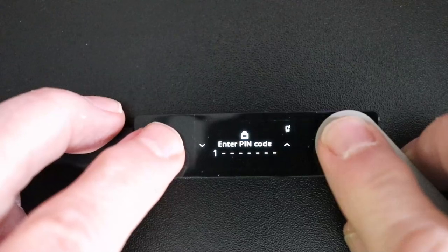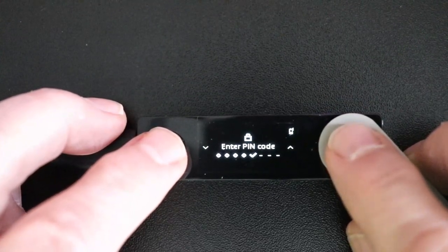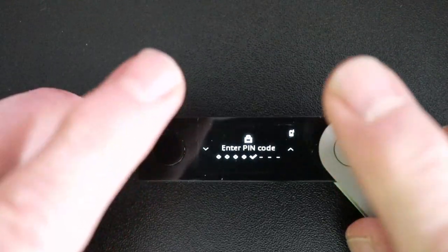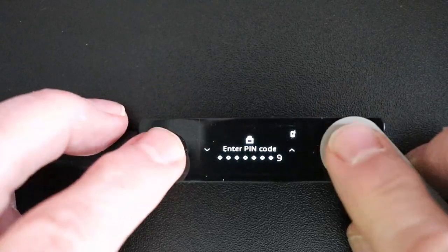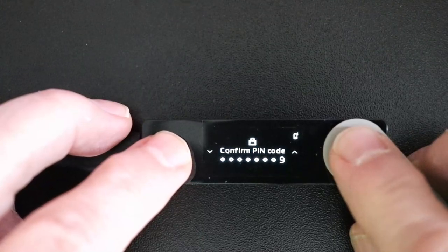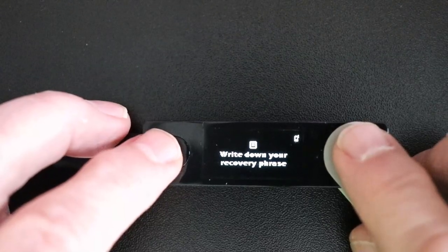We'll start by entering a number. We can scroll up and down using the different buttons. After we've entered four digits, you'll see a little check mark — that means you can hit both buttons to OK this pin. If you only want four digits, you can stop here. I'll go ahead and enter additional digits. When you get to that last digit, you'll hit both buttons, and it wants you to confirm the code. Simply enter the same pin you just entered. If you manage to enter the same code twice, it should confirm. If you made a mistake and entered two different pins, you'll have to start over again.